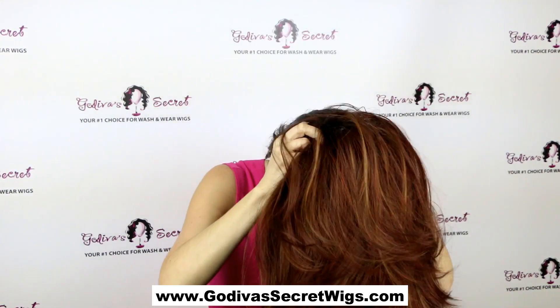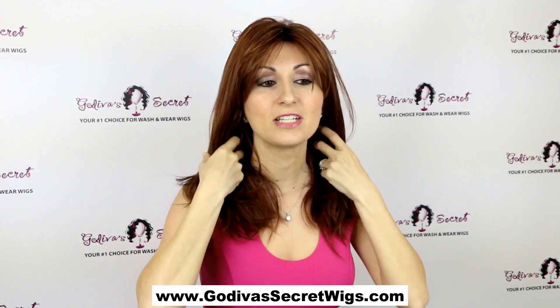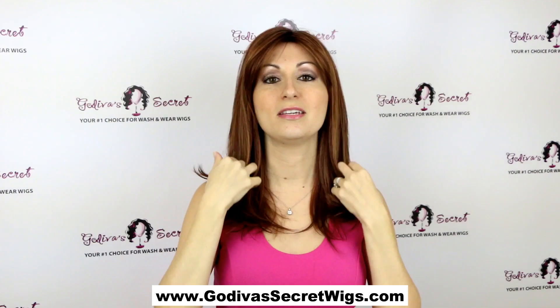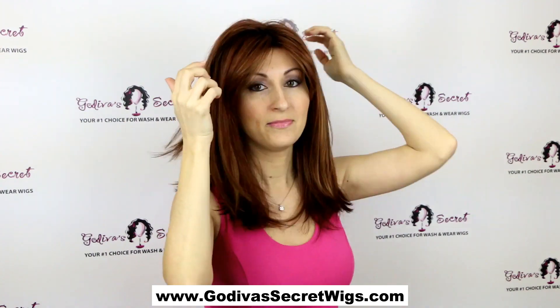Taylor also comes rooted. Here she is in the Irish spice, which is a beautiful red color. The only difference with this wig is it's rooted, meaning there's a dark color at the roots giving it the look of regrowth, and you'll see that darkness throughout the wig.